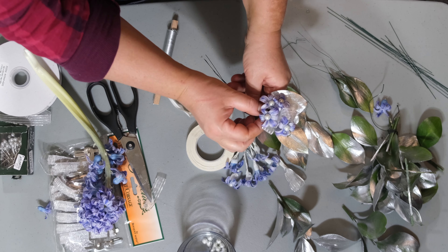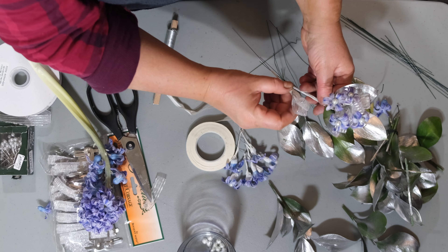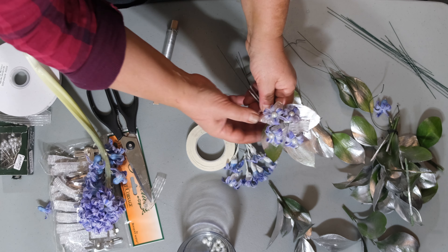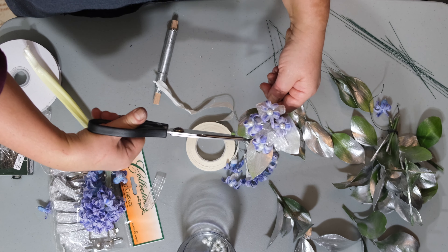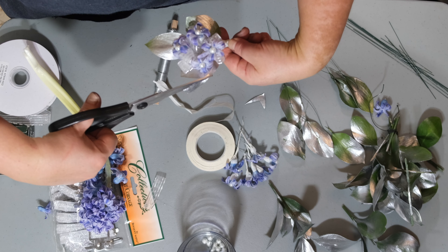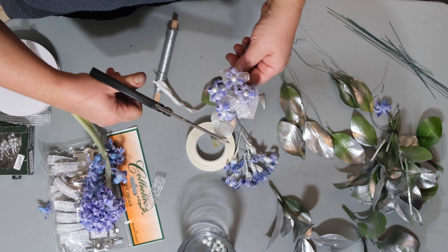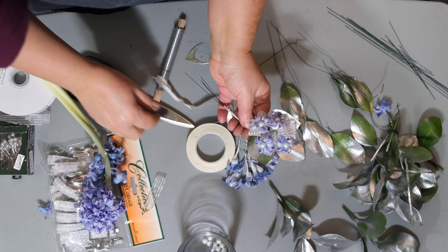Now I'm going to show you how to prepare a leaf. These are the silver sprayed ruskus. Simply take a piece of wire, poke it through the leaf, then bend the two ends over. Take the longer end and twist it around the very bottom, securing the two ends together to form your leaf.